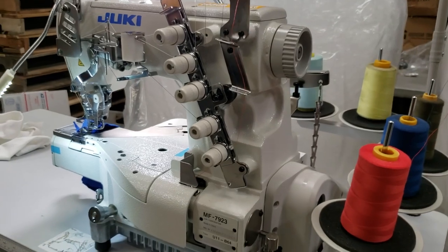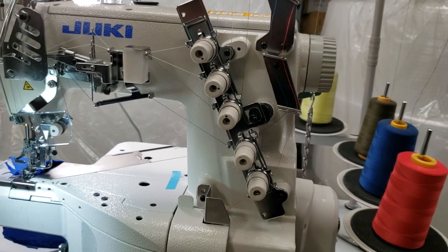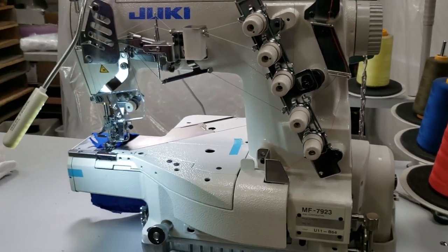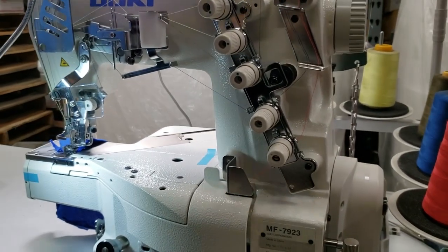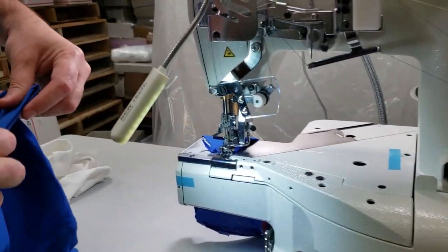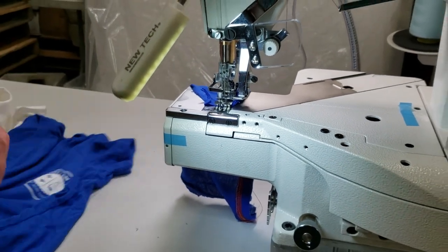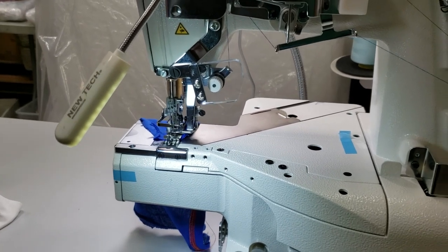They use this machine for a lot of dancewear, jersey, underwear, stretchy stuff, bathing suits — whatever needs stretch sewing. The reason for a cylinder bed rather than a flatbed cover stitch is that a lot of people use this cylinder to do sleeves. You see the sleeve gets in there and you just turn around. Or if you do leggings, the bottom of the pants gets in there and you do it — much easier.